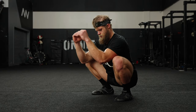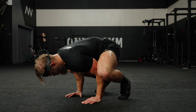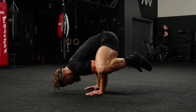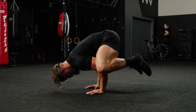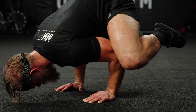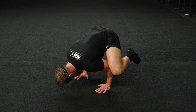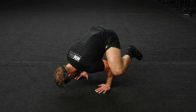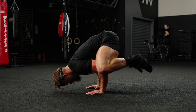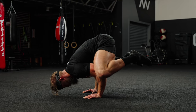First up, Crow Pose. Get into a deep squat position and plant your hands on the floor. Tip your body weight forward slowly and rest your knees on top of your elbows. Extend your back and hips so that your body weight is supported on your hands and hold the position. Sense, feel, use, and utilize that breath — breathing in, letting some out, and holding tension in the core. That will provide the stability you need to maintain position.